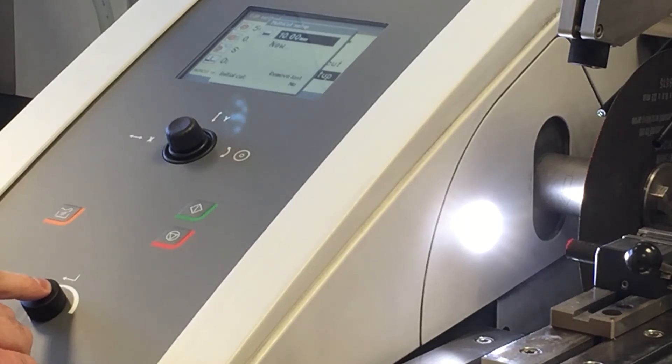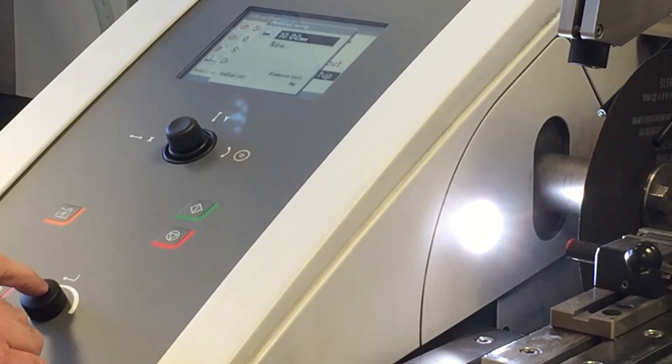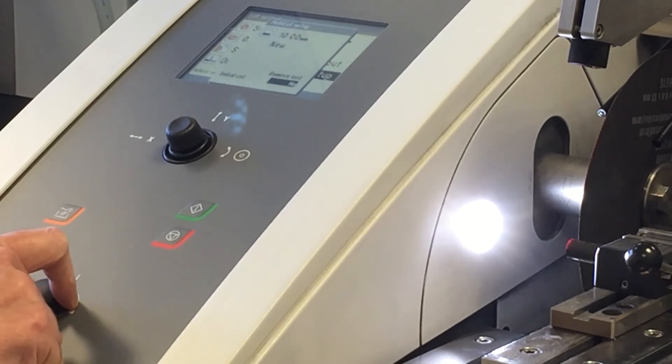Once you're on the multi-cut menu you can select the length of your cut — as you can see it's preset to 10 millimeters, but you can adjust that accordingly. You can also set up an initial cut if you wanted to square off the end of the bar, but this bar has already been cut once so we don't need to do that today.